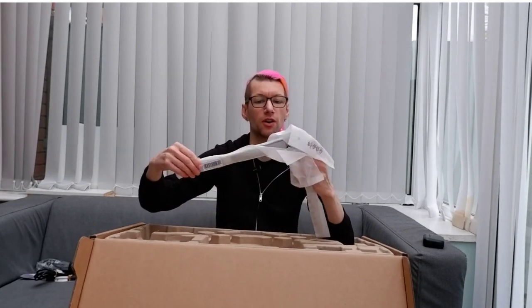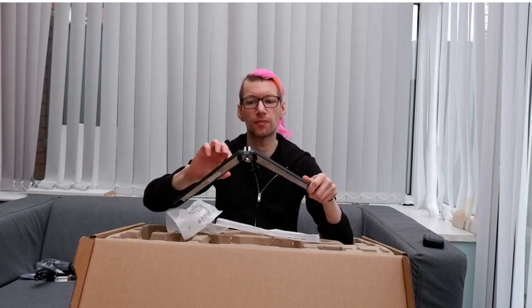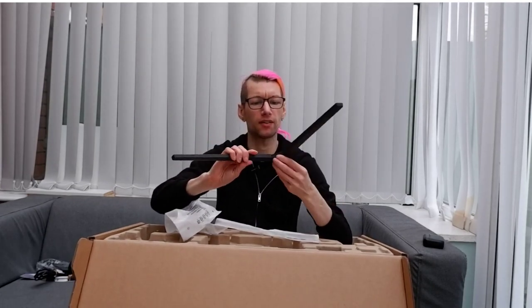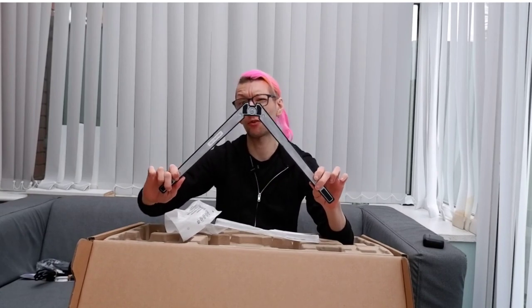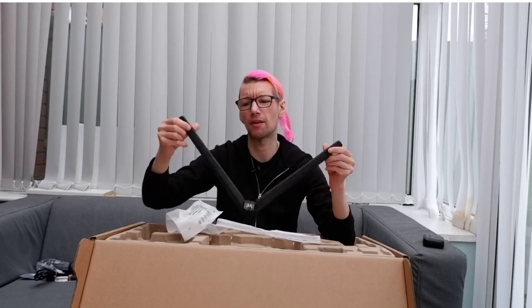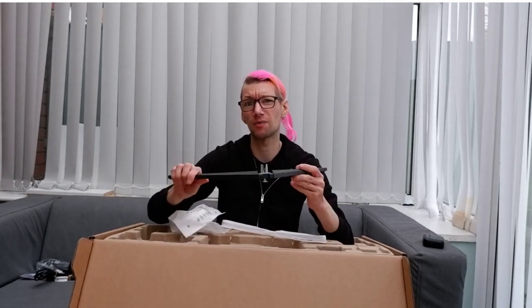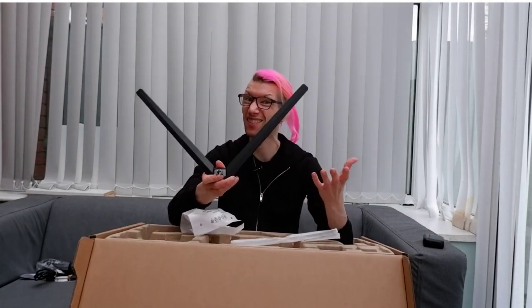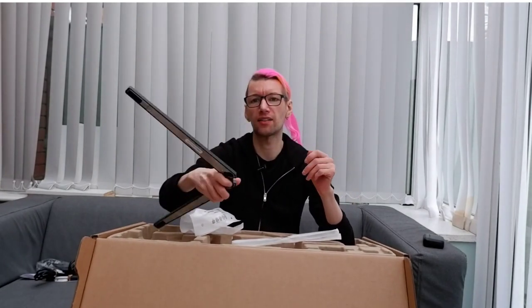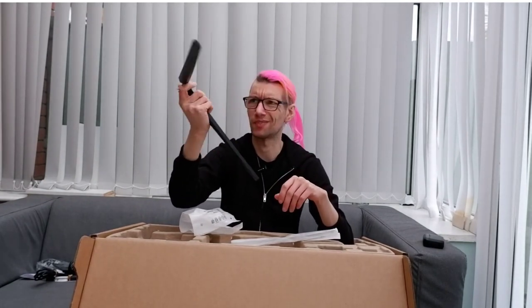We've also got the base stand — it's definitely plastic on top of a metal interior, which is fine. This is going to take up a lot of space on a desk, but the reason for that will become apparent shortly. It comes with a speckled black and white design, which isn't necessarily consistent with the rest of the Evnea range. Thankfully it is a single-piece connection with a screwless design — although it does have a screw, you won't need a screwdriver.